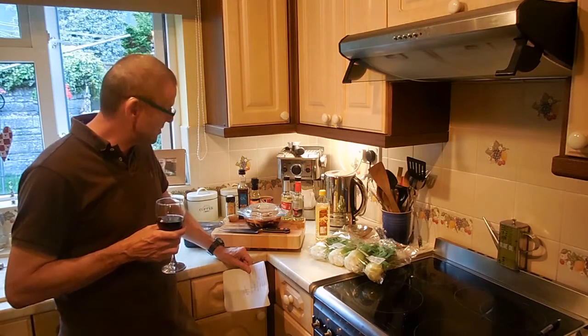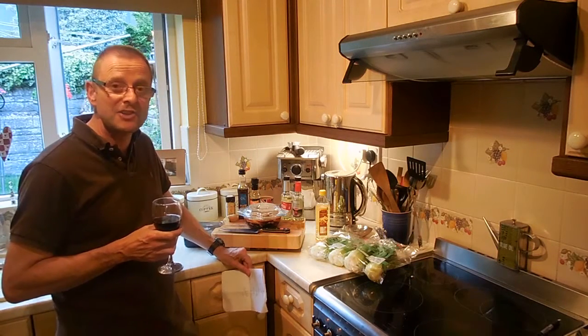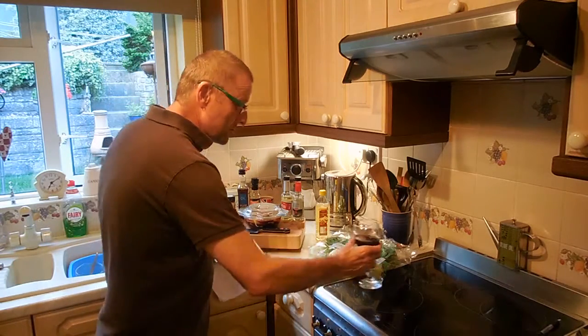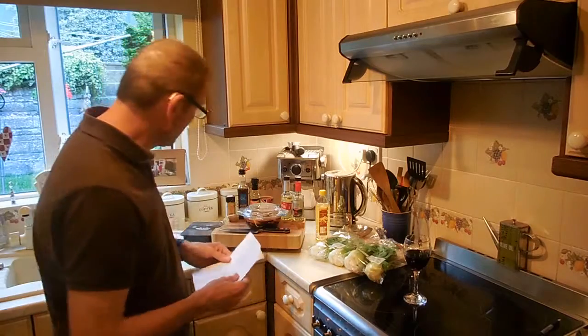Welcome back to Gavala Cooks, and tonight we are going to do Teriyaki Chicken. I've got the ingredients here. I'll just put my wine to one side, because we're not actually going to use that for the food, obviously.